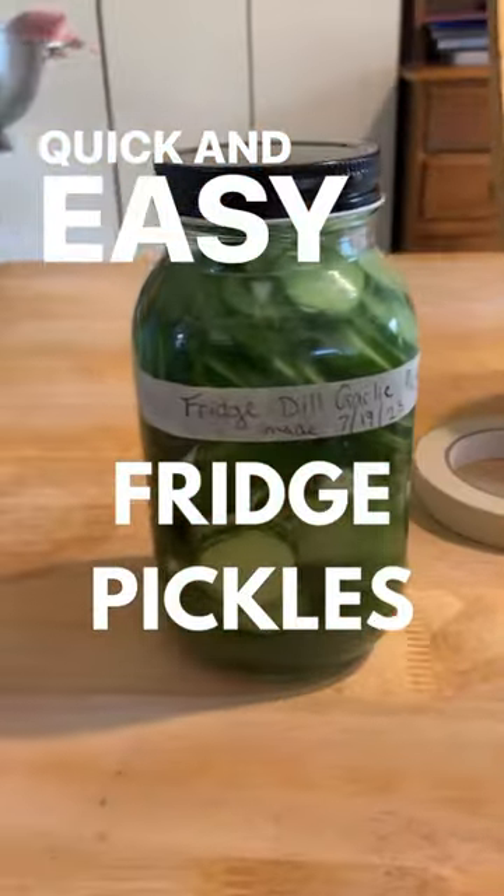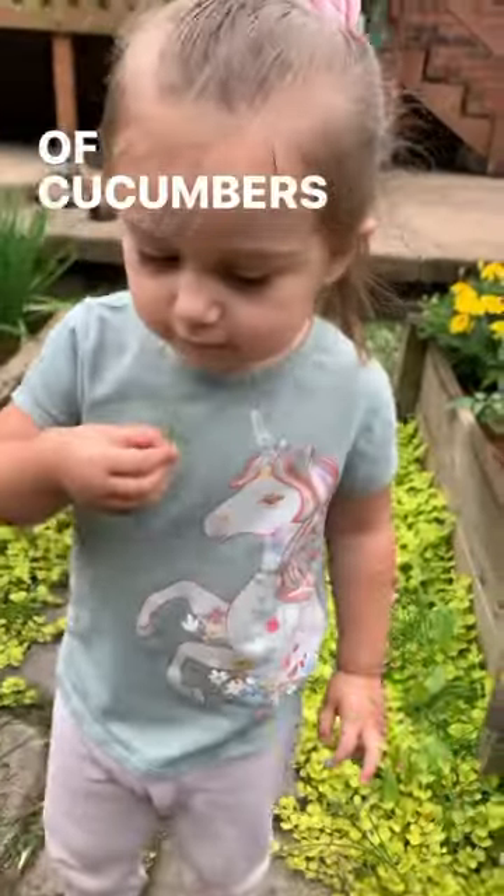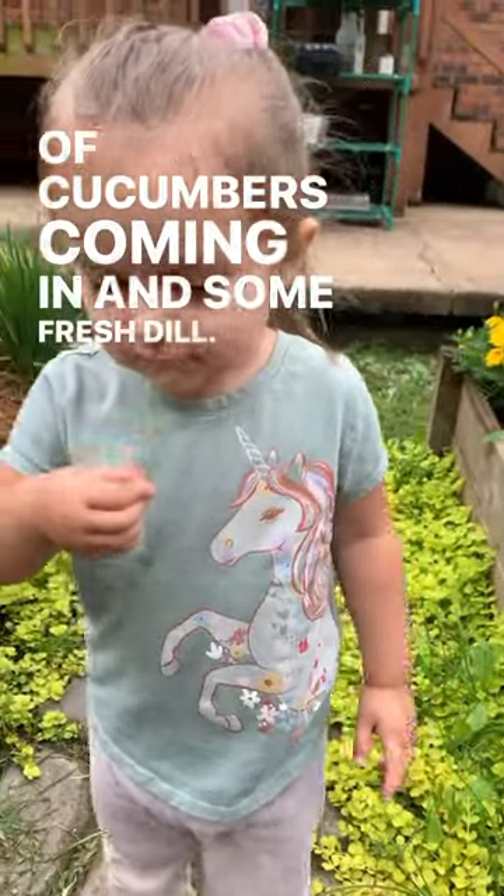Quick and easy fridge pickles. These are great if you have just a trickle of cucumbers coming in and some fresh dill.